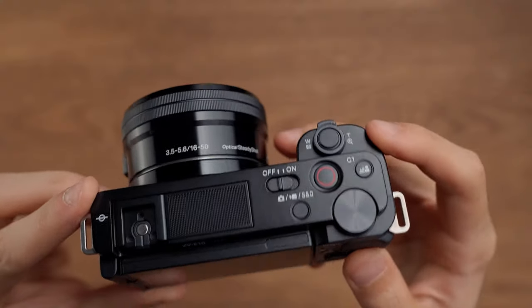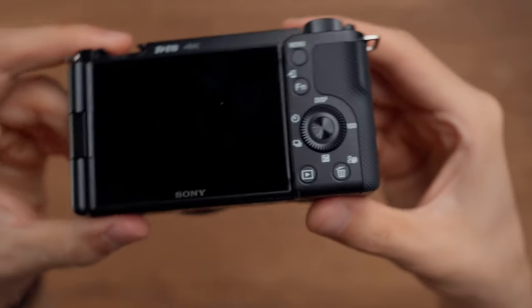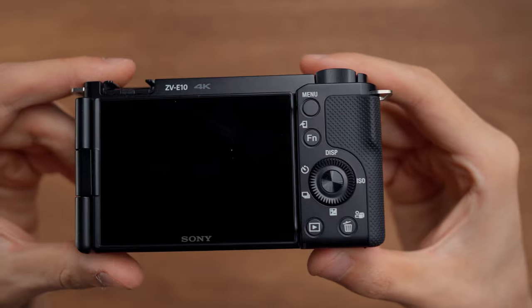Now let's talk about some of the cons I found with this camera. One of them is that the top buttons are not very tactile and don't feel the same as the back buttons. The back buttons are fine, but the top buttons don't feel good when pressing them — they are not tactile and I really do not like the feeling of them.